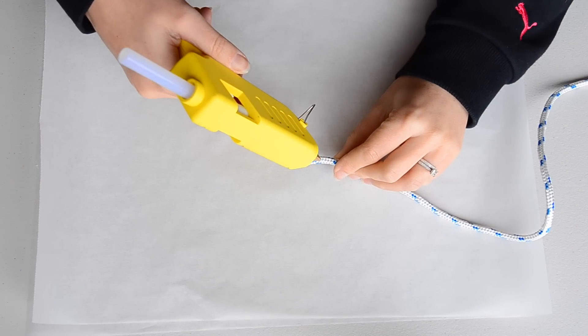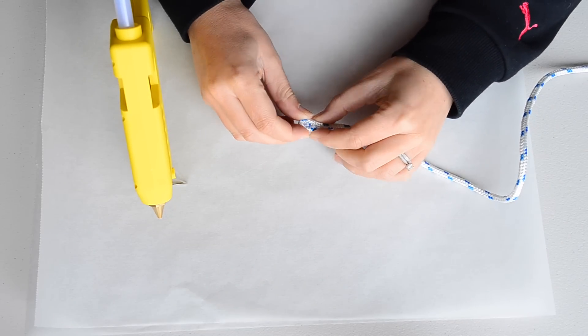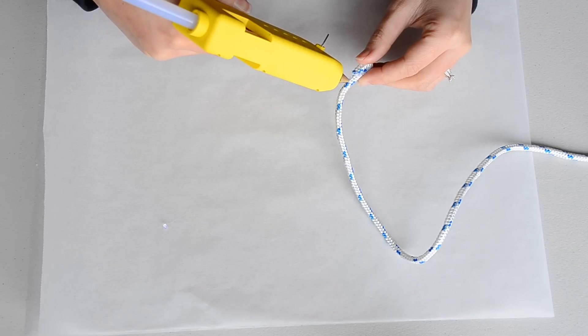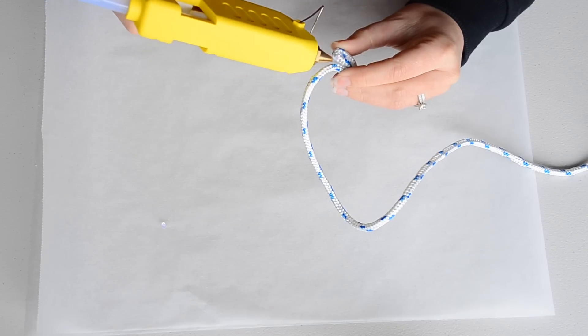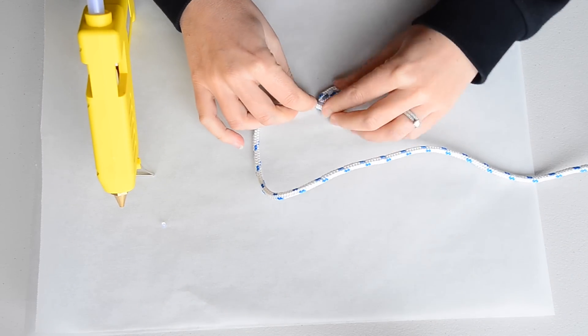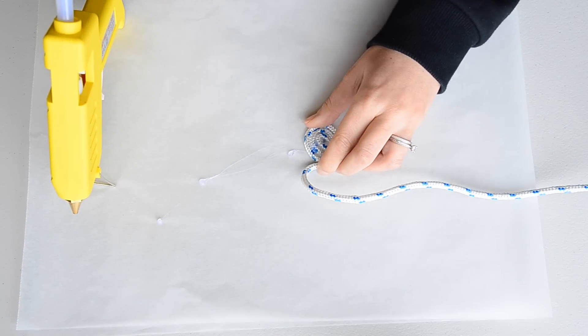Hot glue the end of your rope to stop it from fraying — I purchased mine already done. Glue the rope together and hold firmly for a few seconds. This takes a little while, so put some YouTube on in the background to watch. Continue to hot glue section by section as you spiral the rope.